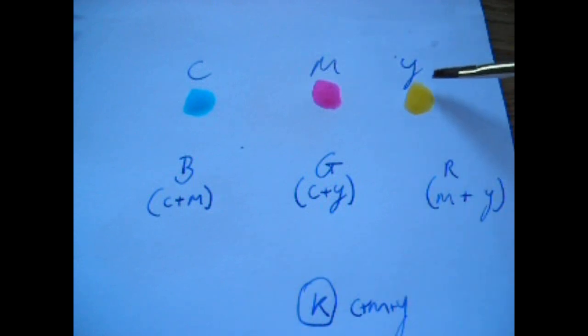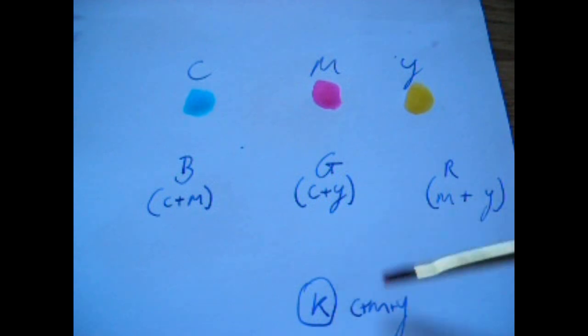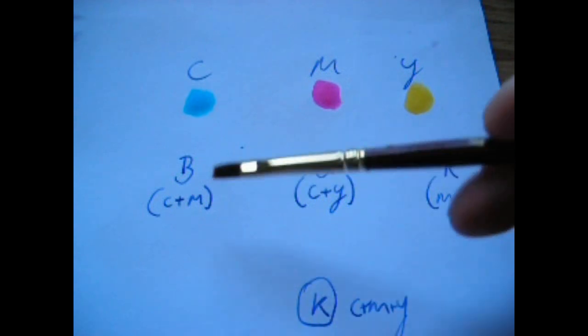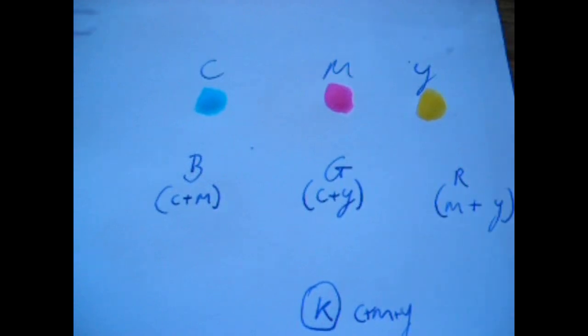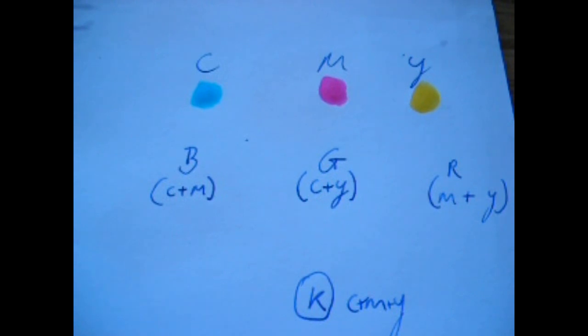So these would be primary colors, these would be secondary colors, and if you put all three primary colors together, you get key, which is black. I'll try to do this — it will be very difficult, and depends a little on how well I can mix it and how fast I can do so before it all dries up. I'll give it my best shot.